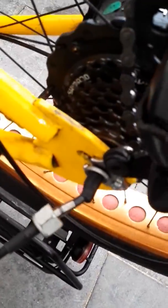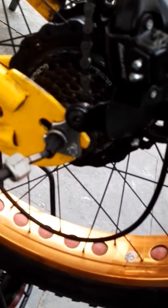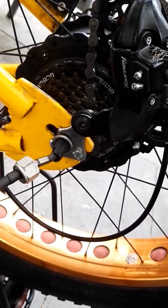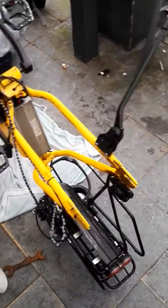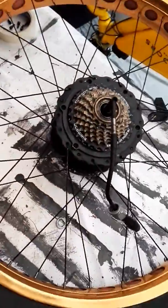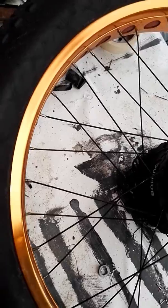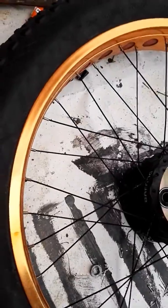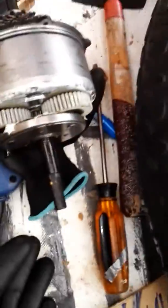Now I just have to remove this piece — it belongs to the rear gear. This is my damaged 750 watt motor and I'm going to pull it out. Here you can see the gears.